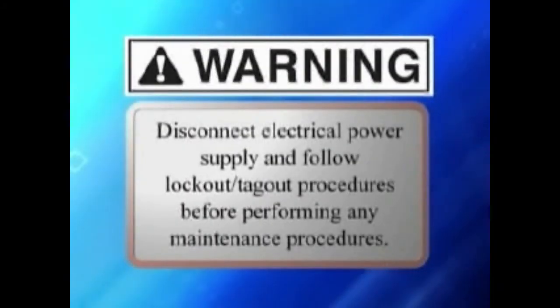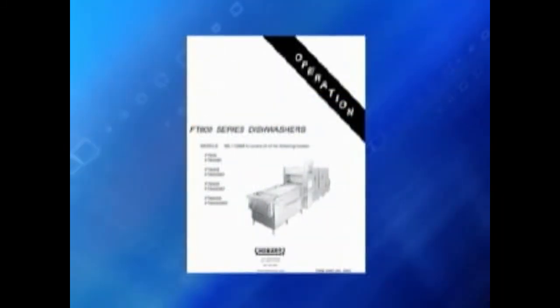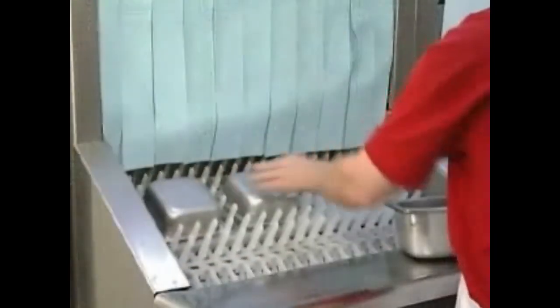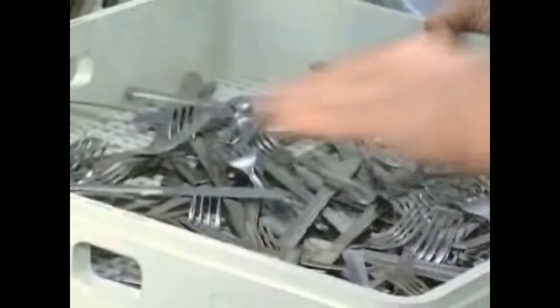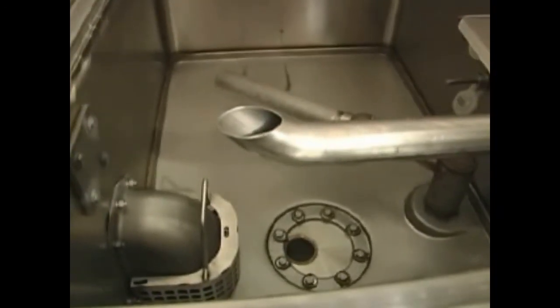Warning: disconnect electrical power supply and follow lockout-tagout procedures before performing any maintenance procedure. Refer to your operator's manual for routine maintenance procedures for your FT-900 wear washer. Periodically, you may run into a problem with the machine. Knowing where possible problems occur is key to solving them. If the dishes are not clean, check for a cause. Possible reasons include insufficient wash water due to drain obstruction preventing proper drain closing.